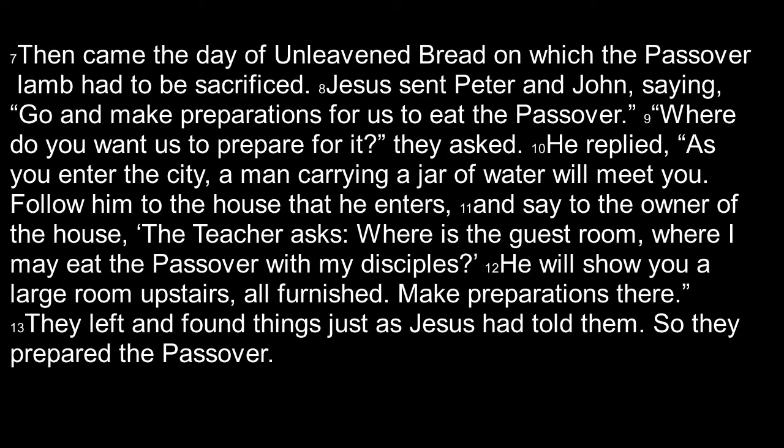Then came the day of unleavened bread on which the Passover lamb had to be sacrificed. Jesus sent Peter and John saying, go and make preparations for us to eat the Passover. Where do you want us to prepare for it? they asked. He replied, as you enter the city, a man carrying a jar of water will meet you. Follow him to the house that he enters and say to the owner of the house, the teacher asks: where is the guest room that I may eat the Passover with my disciples? He will show you a large upper room, all furnished — make preparations there. They left and found things just as Jesus had told them, so they prepared the Passover.